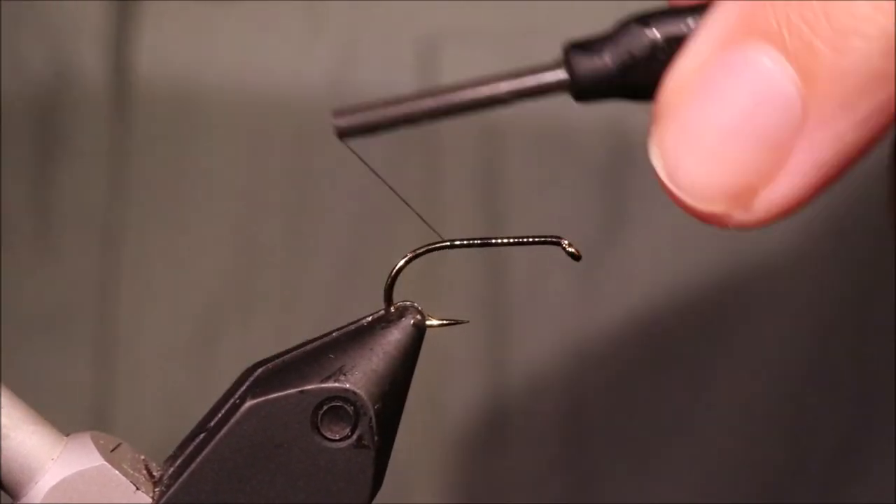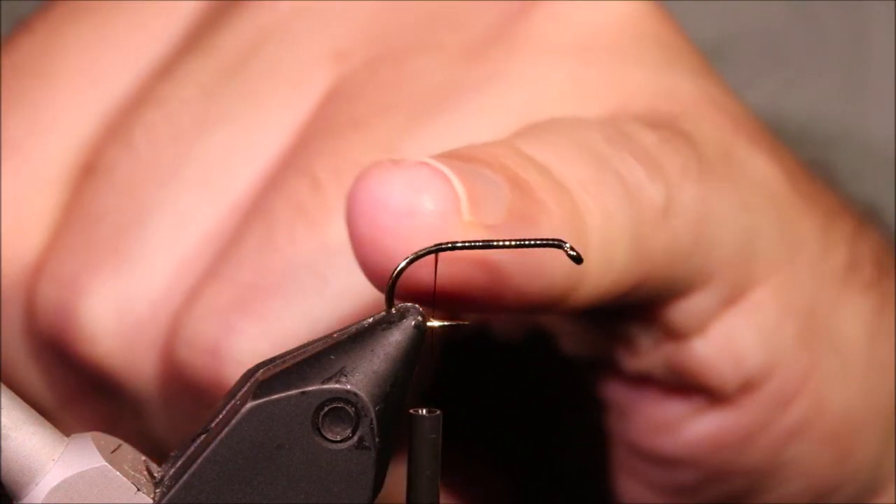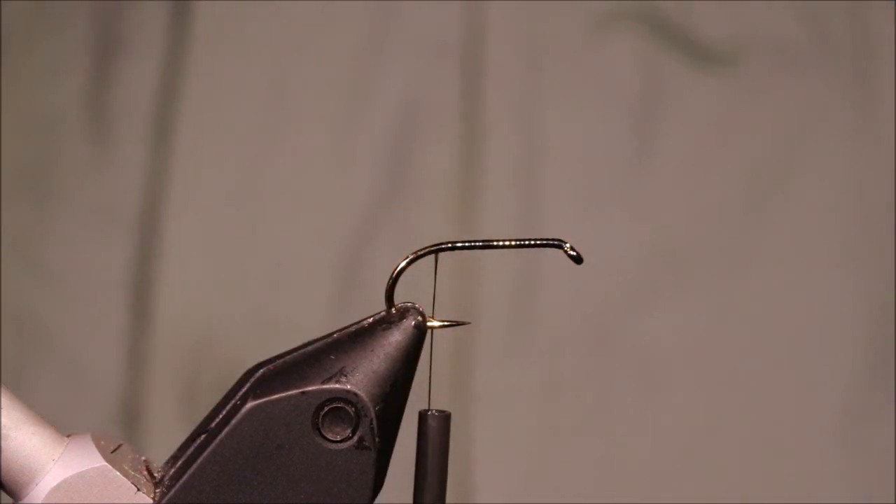So I've got my hook in my vise — it's a size 10 Camazan B175. I've run on some uni-thread in black.